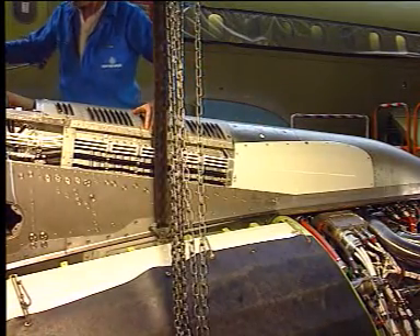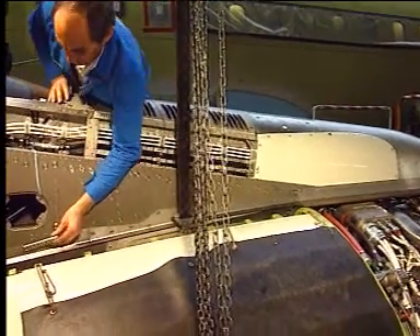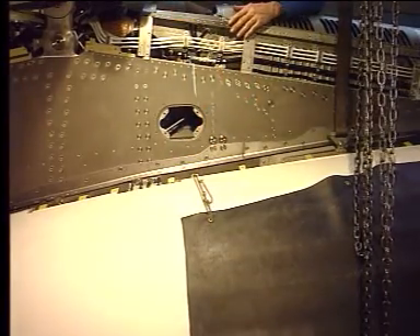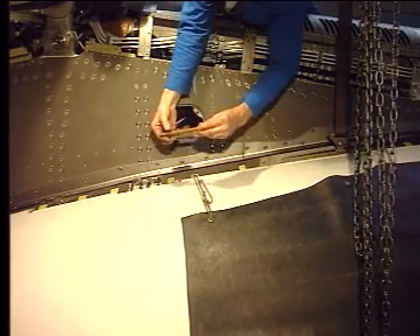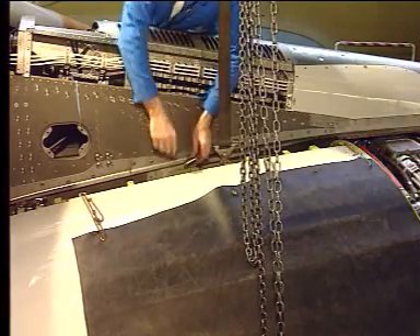And install the four hinge bolts. First at position four, then at positions one, two, and three.